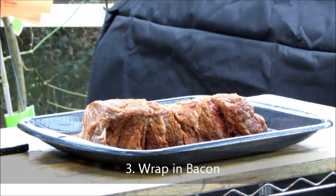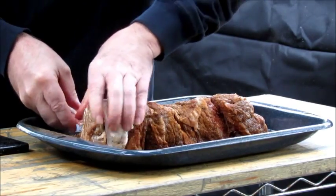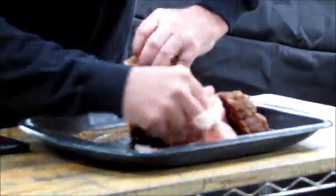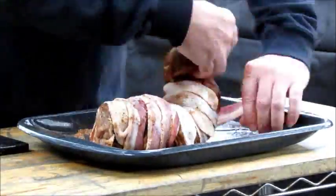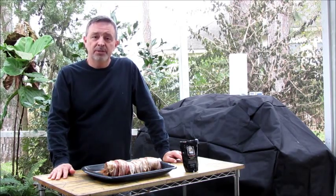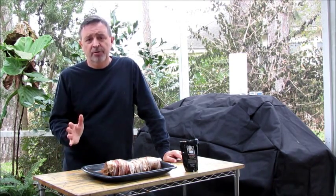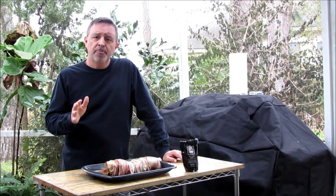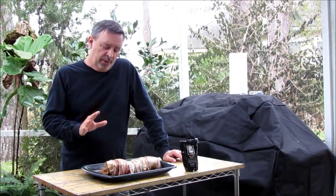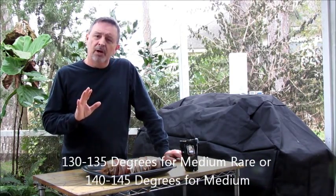Now we're going to wrap this bison roast in bacon. Our bison roast is all wrapped in bacon and it's ready to go into the smoker. I've heated the smoker to 235 degrees. You don't want a long smoke for this — there's not a lot of fat, so you don't want to spend all this money on a bison roast and then end up with a tough roast. So we're going to smoke it at 235 degrees. I'm using mesquite wood and we're going to remove this when it gets around 130 to 135 degrees.